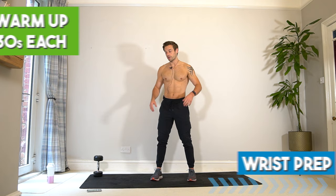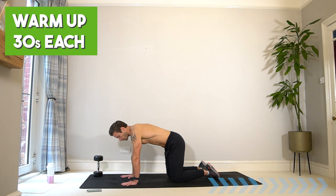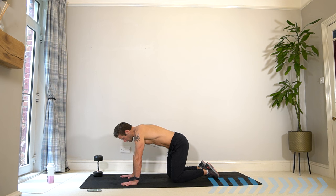Join me in a very quick warm-up starting on the ground in a bit of wrist preparation. Bring your hands on the floor and start to just rock forwards and backwards, spread your fingers, start to load up the hands, stretching the wrist and forearms — maybe start doing some circles.